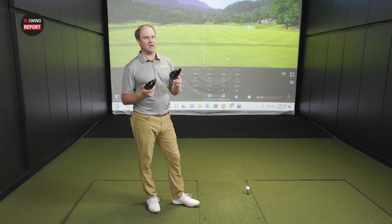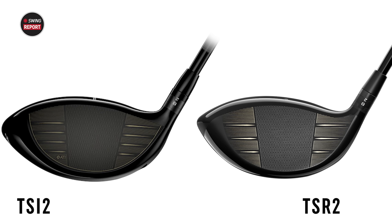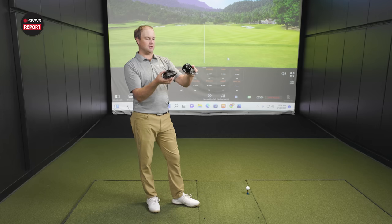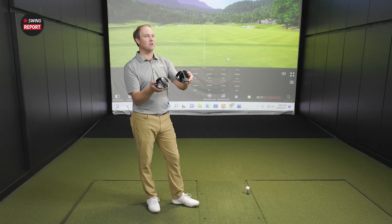So I actually just set the TSR2 down and I was like, this looks a little different. It looked a little smaller, but I know it's still 460cc. They've redesigned it a little bit. Danny touched on the scoring lines — three versus four — but then I spin the club around the backside and I'm looking at their adjustability for the swing weighting. It's actually on the back part now, while the TSI2 used to be on the bottom. So that changes the shape of the head. It's still 460cc, but the face looks a little bit taller and a little smaller from heel to toe.